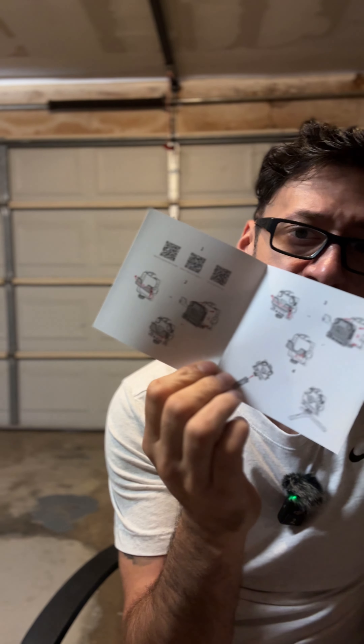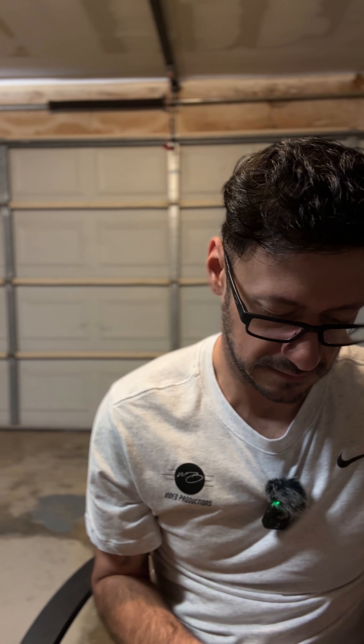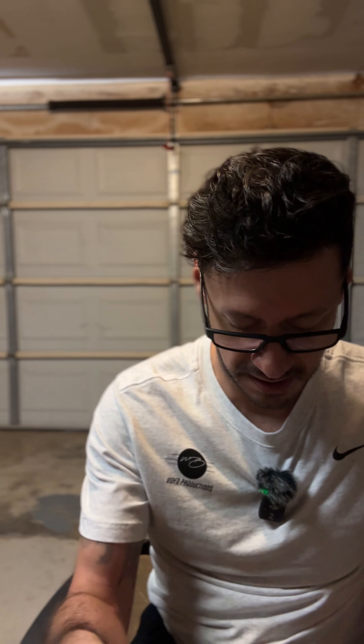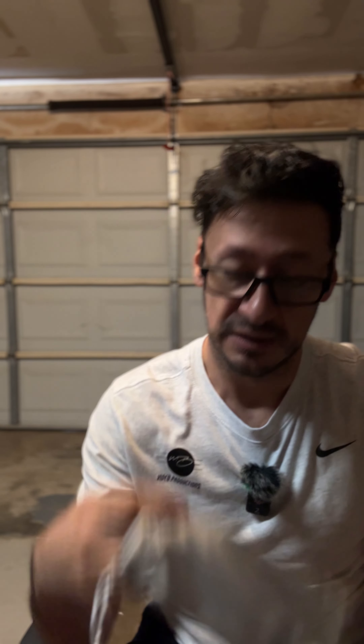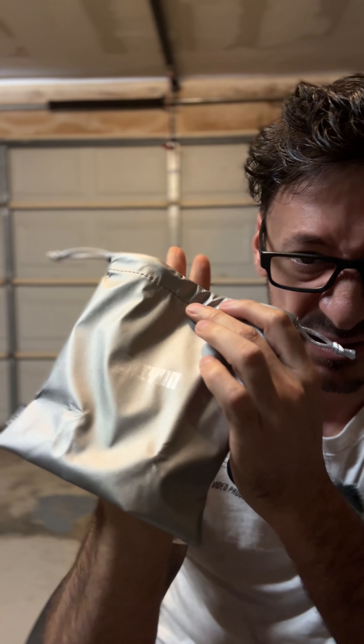It comes with these cool little booklets that give you different options — you can use it on a camera and put it on. They also gave me a Weeble tripod before — I have a Weeble 2 tripod. Look at this little bag it comes with. It has a name on it. This thing is heavy.